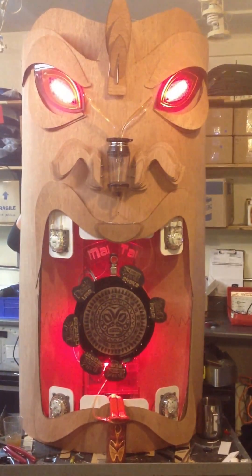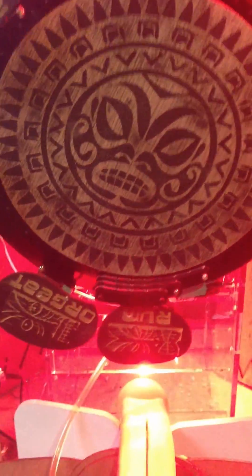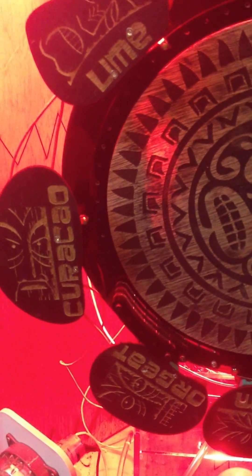All right, this is the new Mai Tai Bot and we're going to press the big Mai Tai button. The mechanical computer starts and each of the four ingredients is run by one of the switches. It also has a fun light-up effect.